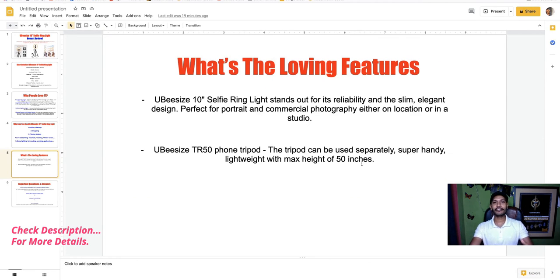The UBeesize 10-inch selfie ring light stands out for its reliability and slim, elegant design, perfect for portrait and commercial photography either on location or in a studio. The UBeesize TR50 phone tripod can also be used separately — it's super handy and lightweight with a maximum height of 15 inches.